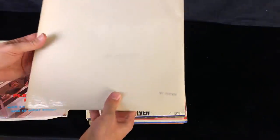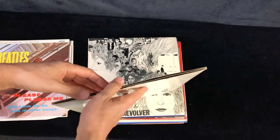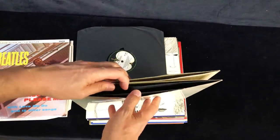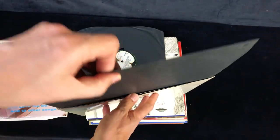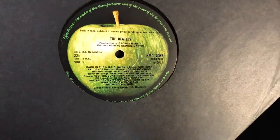Next up is the White Album. This is number 0507426 - quite a late one. Looks to be in good order. No stereo on the back, so we'll have a look inside and see if the records are mono or stereo. I'm expecting one this late to be stereo because I think they changed back to stereo - but he says that confidently as the mono records come out. Okay, so yeah, it's mono - it's PMC 7067.